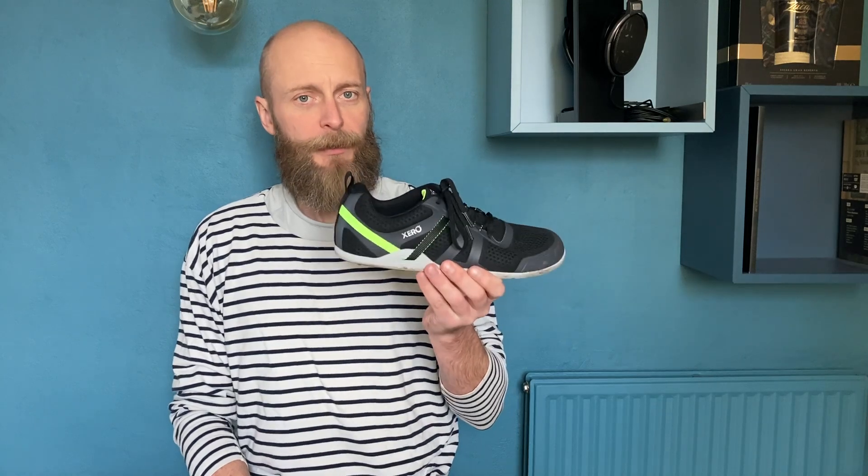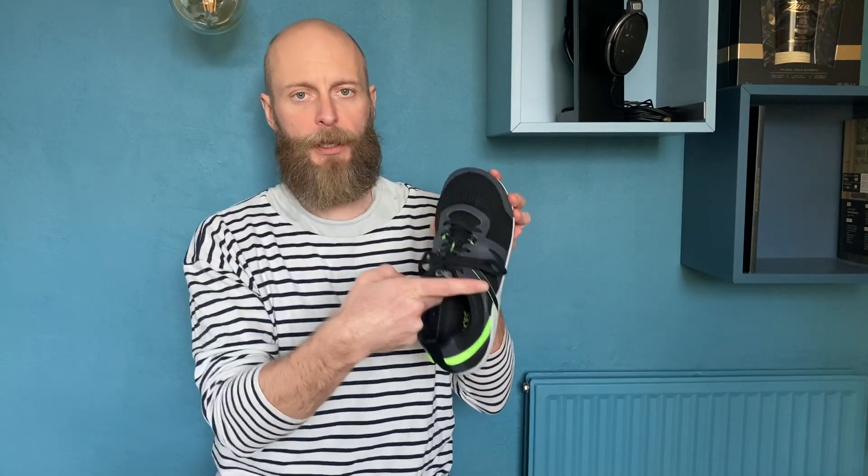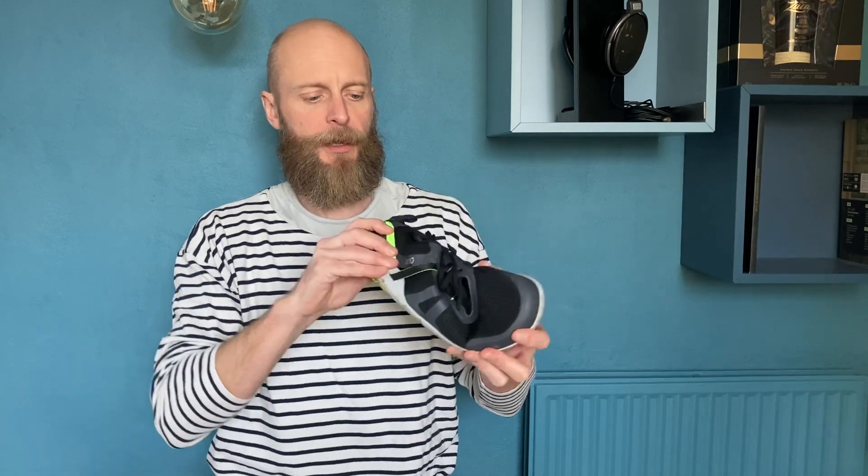The Zero Shoes Prio Neo is a near perfect barefoot style running shoe. They offer all the usual Zero Shoes features: wide toe box, zero drop, flat flexible sole, no arch support, very thin, lightweight and flexible.